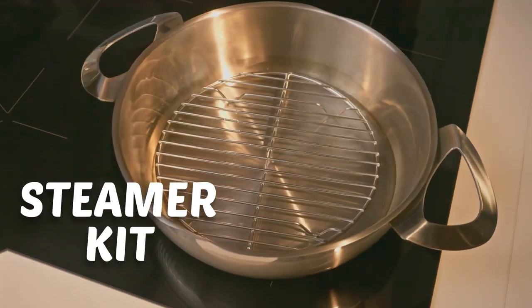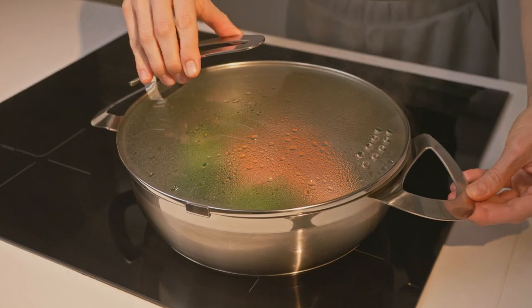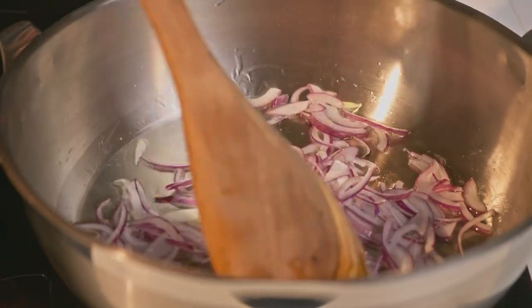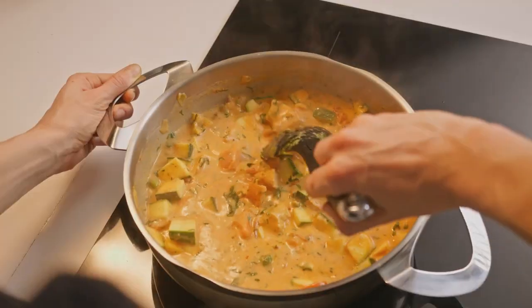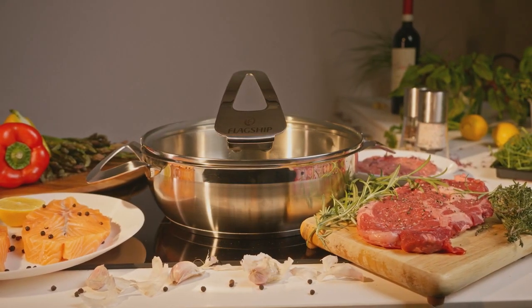And some like it healthy — that's why this pan easily converts to a steamer. Bottom line, it's made to be the most versatile cooking pan in your kitchen, possibly the only one you'll ever need.